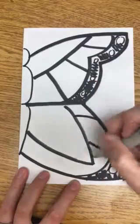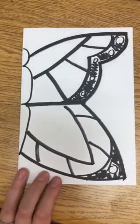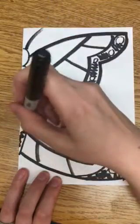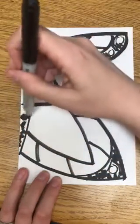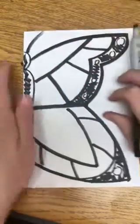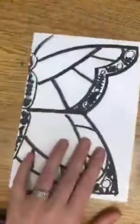So one, two, three, four — and don't forget an antenna — and you'll fill in your body nice and neat of course. Then when you get a chance, you're gonna take this up to a window, and when you hold it up to the window you'll be able to trace it through.